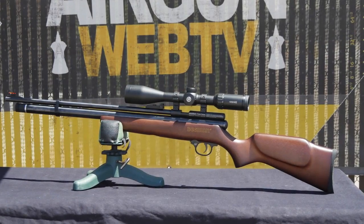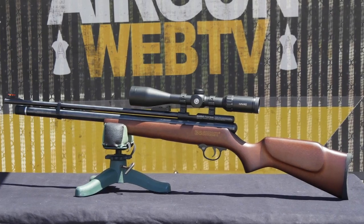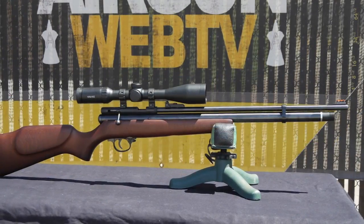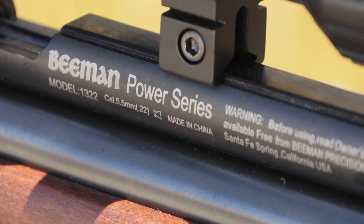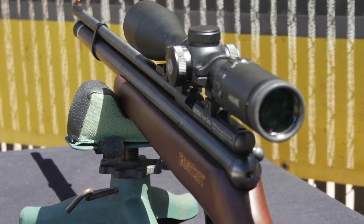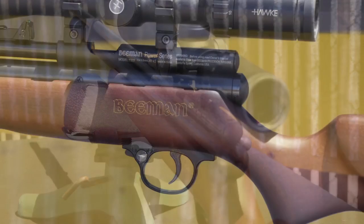The Beeman QB Chief is going to look very familiar to airgunners who've been around for a while. It's essentially the QB78 CO2 rifle that's been converted to run on HPA. This type of conversion has been around for years and done many different ways. What Beeman has done is taken the very best of what the QB has to offer in accuracy, simplicity, and a very aggressive price point and done all the work for you — no conversion necessary.